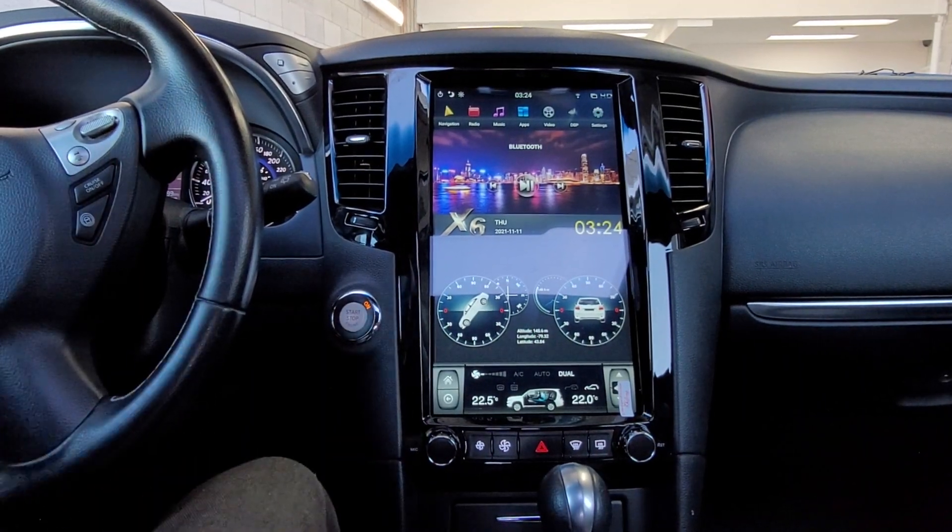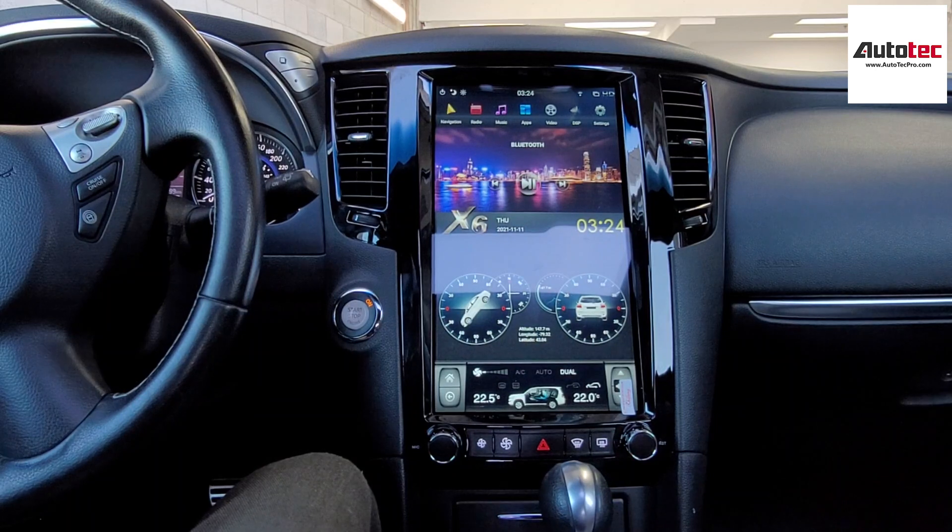Hi everybody, this is Autotech Pro. Today we are installing a 2015 Infiniti QX70.